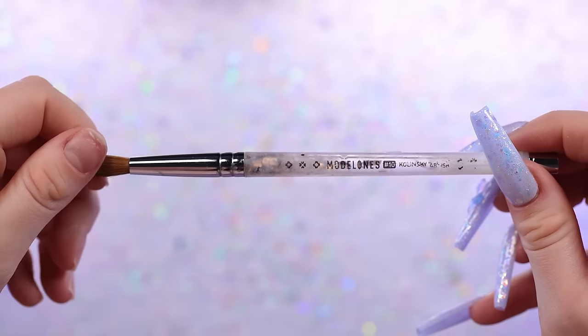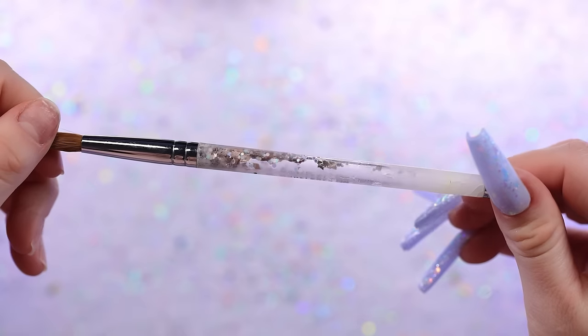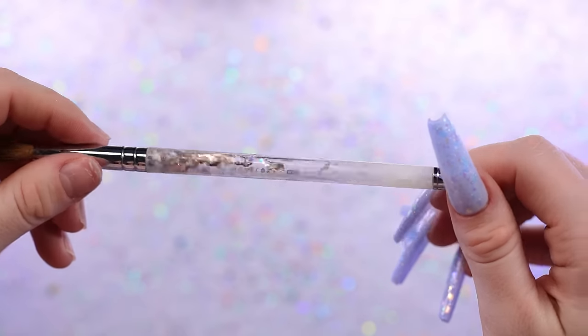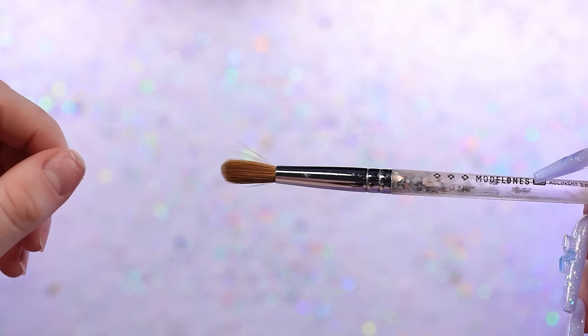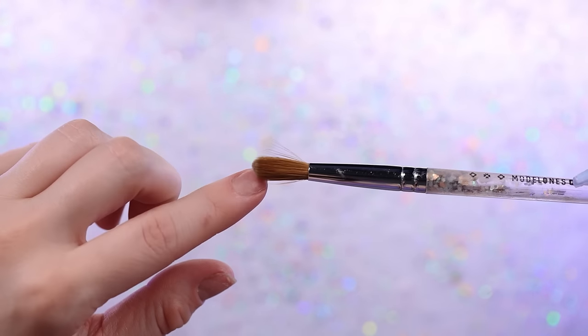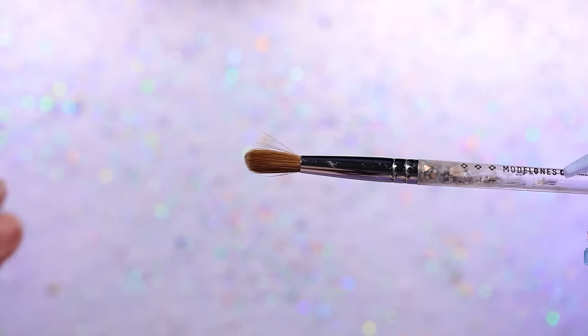Does it work well? Is it easier? Does it take forever? Let's find out. I feel like I keep everything, so I do have an old crusty acrylic brush I can cut up. Look at this — it cracked and the liquid inside dried up.